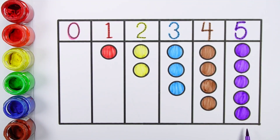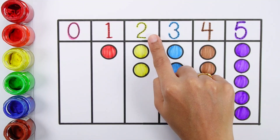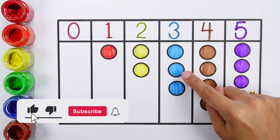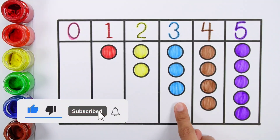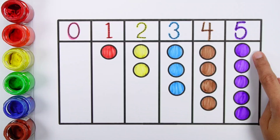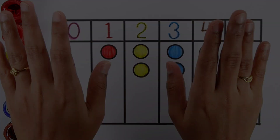Zero. One — one ball. Two — one, two — two balls. Three — one, two, three — three balls. Four — one, two, three, four — four balls. Five — one, two, three, four, five — five balls. Five balls, four balls.